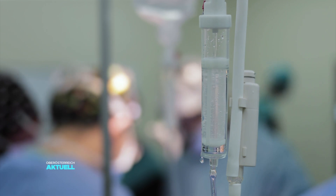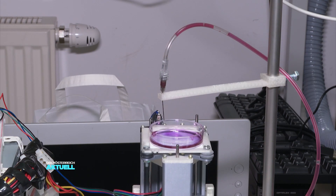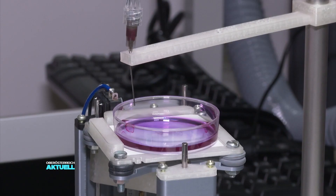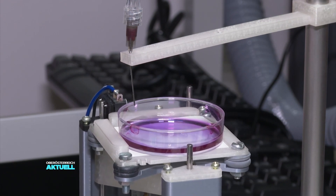Therefore, research scientists worldwide are currently trying to produce artificial organs from 3D printers. What is needed for this process is a very large number of cells, which one would have to cultivate. All of the cells would then be mixed with a hydrogel and used to create a bio-ink. Organs could be printed with bio-ink from human cells.